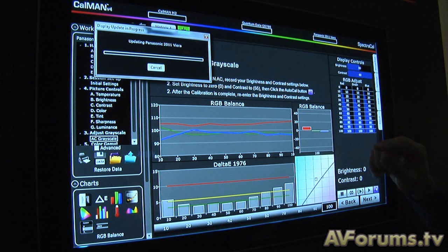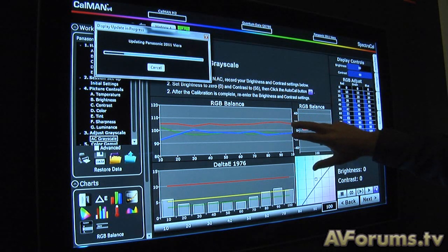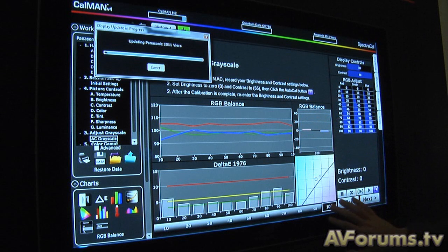The goal is we're reading the white pattern now. You'll see us updating the values that we're writing back to the display, and we should see these start to merge together. We start at 100%, and once it's under a delta E of 3, we'll move to 90, then 80, and continue working our way down all the way to 10%. It takes about 2.5 to 3 minutes to do a full calibration with a single button press.